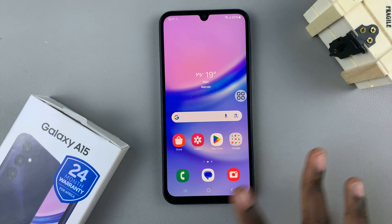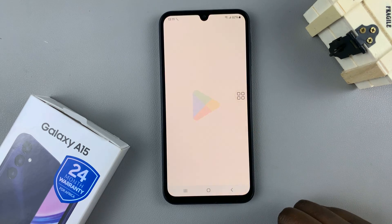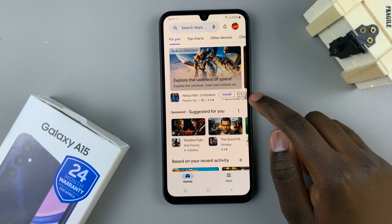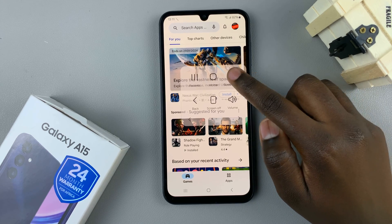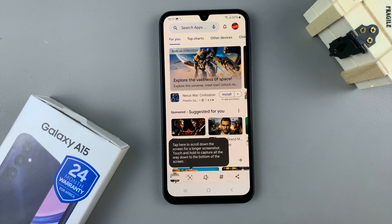When you go back to the home screen and want to take an image — say of the Play Store — just tap on the assistant menu that's floating on your screen. From these options, select Screenshot. Tap on Screenshot, and as you can see, a screenshot has been taken.